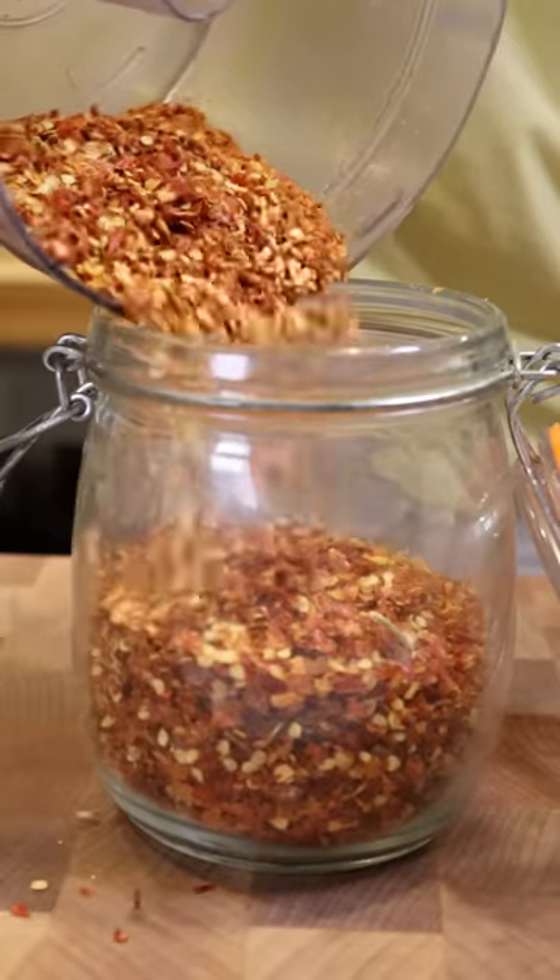You might want to use chili flakes for a garnish, or toast them up in some olive oil at the beginning of a pasta sauce, or maybe make chili oil — and for that you need chili flakes. So yeah, that's it.